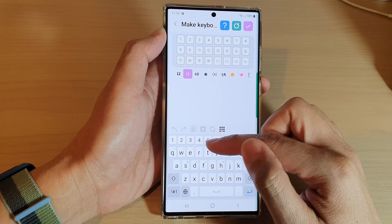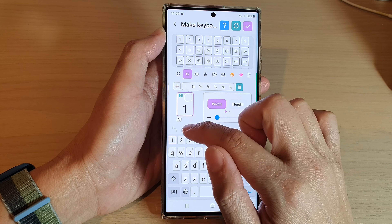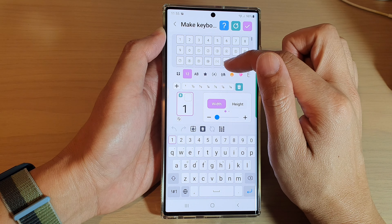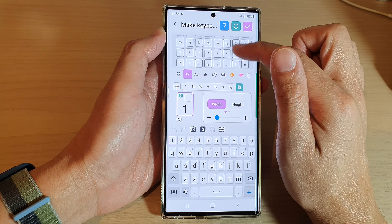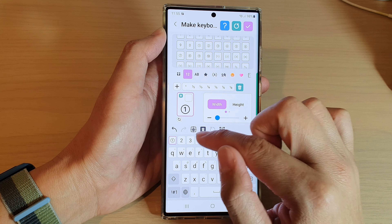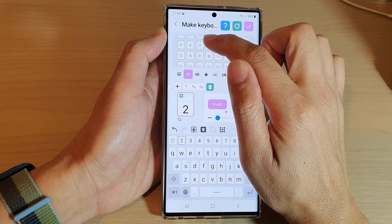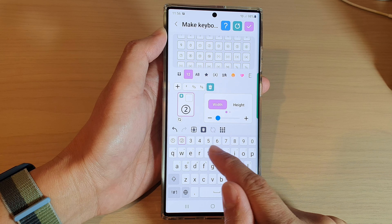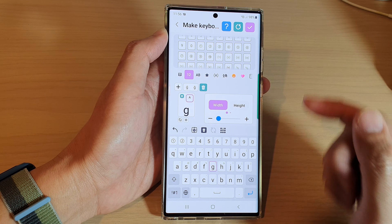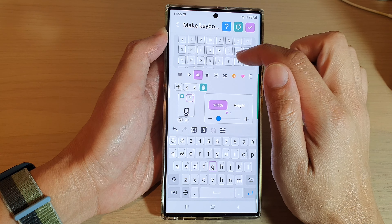At the top you can see there is a number row. Instead of using the default number, you can tap on number one and replace it with a different character from the list — for example, a circled number one. You can also tap on number two and choose a replacement. You can go through each character in the keyboard and choose which character to replace it with. There are different character types available to choose from.